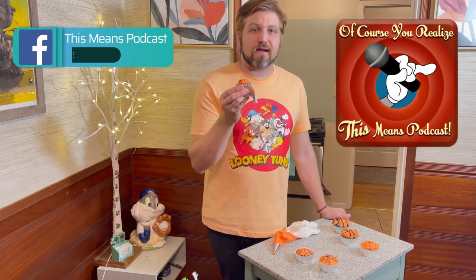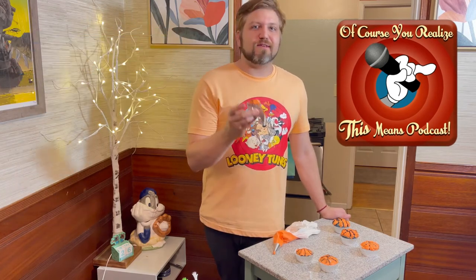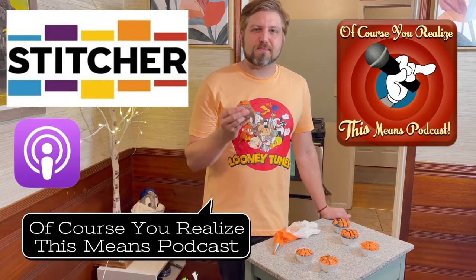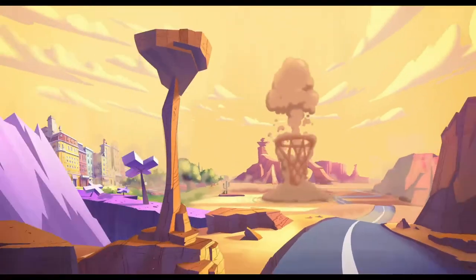You can follow the podcast at This Means Podcast on Facebook and This Means Pod on Twitter and Instagram. You can also listen everywhere you listen to podcasts — Stitcher, iTunes, Spotify. Of Course You Realize This Means Podcast is where you can find it. Enjoy Space Jam in theaters July 16th, and I hope you get to make some of these cupcakes because they're really good.